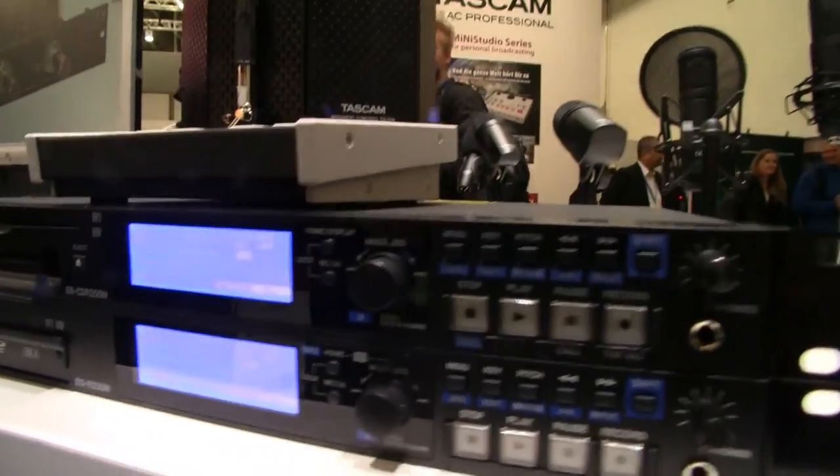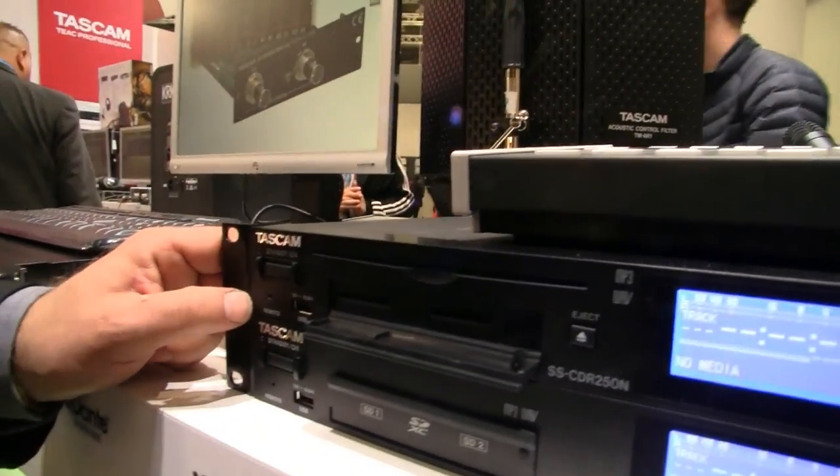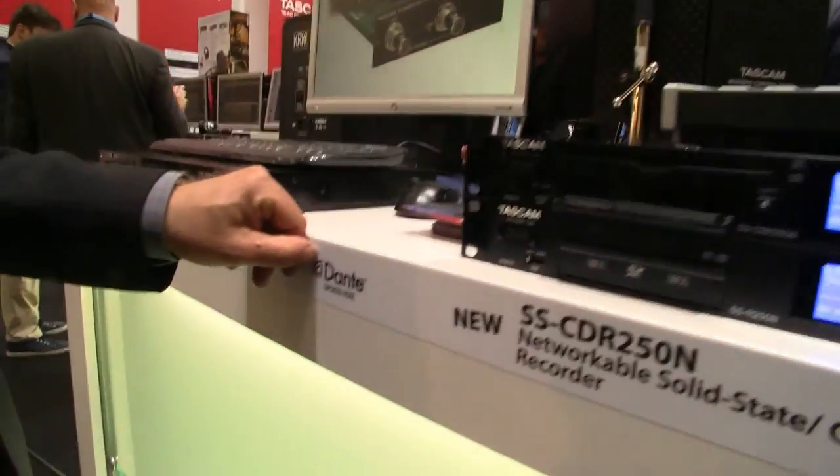What formats does it record in on SD — WAV and MP3? WAV and MP3 are the main formats. 24-bit, 48k? 24-bit, 44.1, 48, up to 96k. Optionally there's a Dante card available, so if you're a system integrator using Dante for your complete system, you can simply hook it up using a Cat5 cable and select it in Dante Controller as a source or recording target.